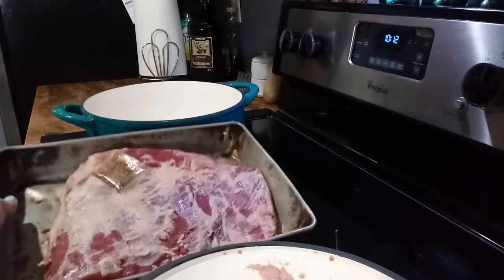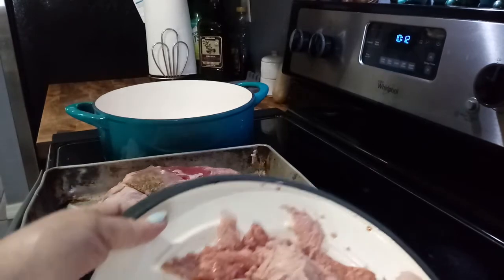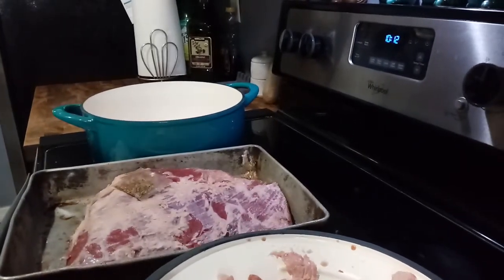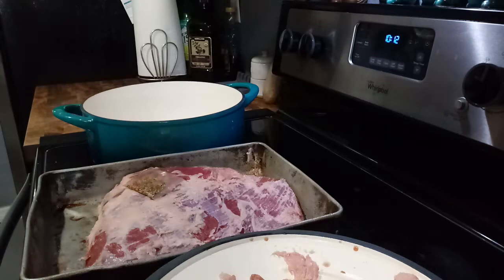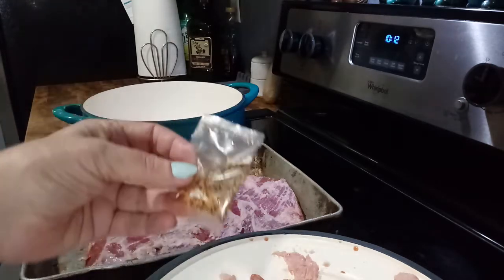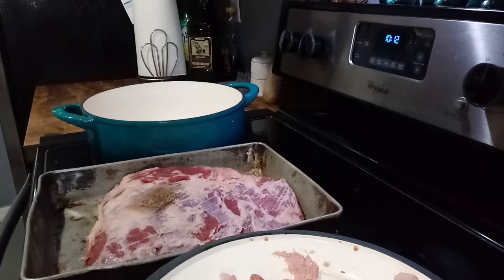I have my big corned beef brisket here. I am trimming the fat off of it. I am going to put it in here with a whole bunch of water, add my seasoning packet, and make a big corned beef brisket.